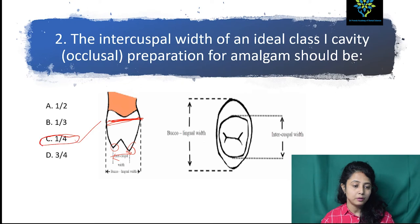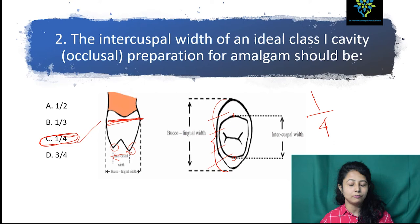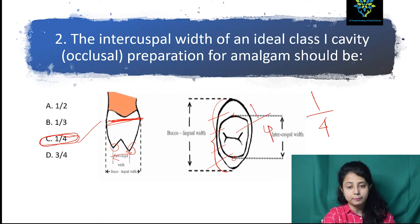There are some reasons for this — to maintain the strength of the restoration as well as the structure and anatomy of the tooth, it should be one-fourth. So if you divide the total buccolingual width into four parts, the cavity width should be one-fourth, to maintain the integrity of the tooth structure as well as the restorative material.